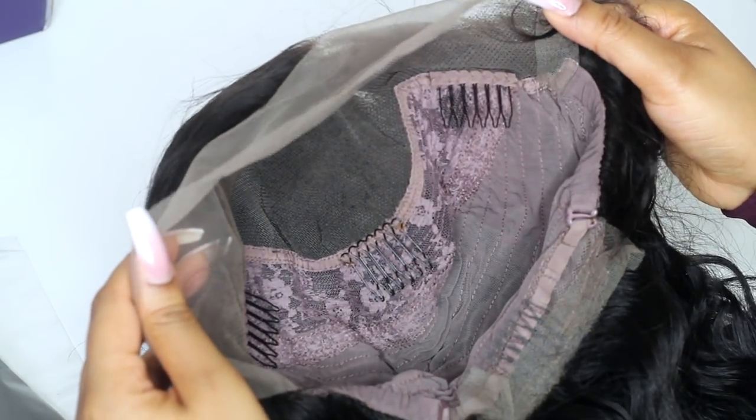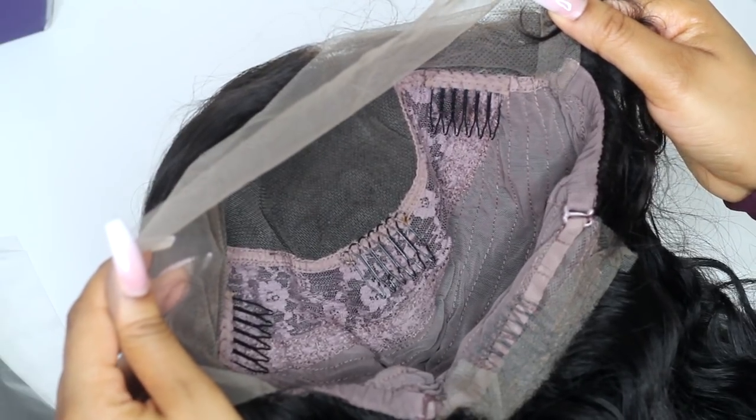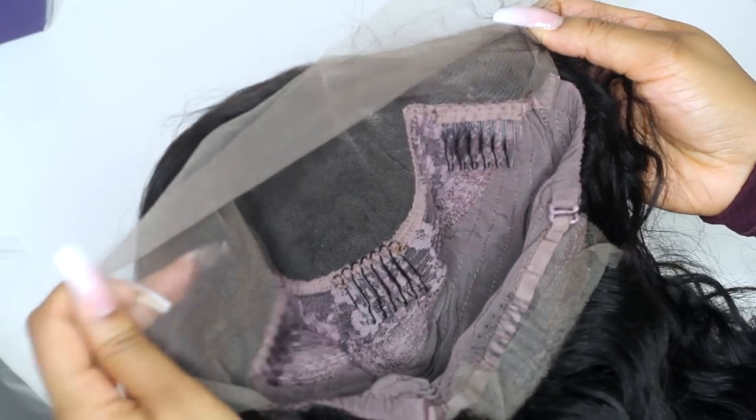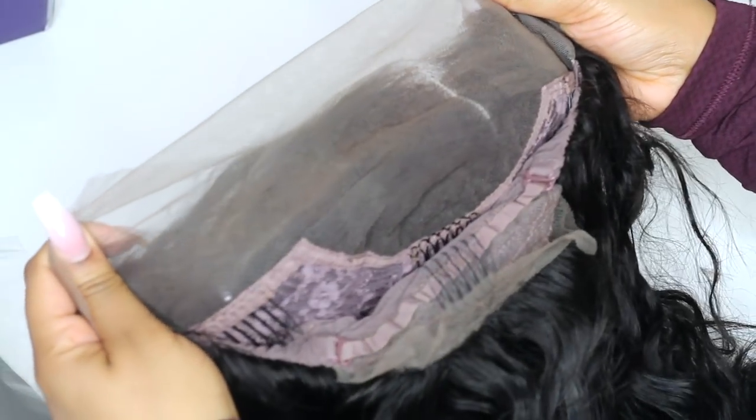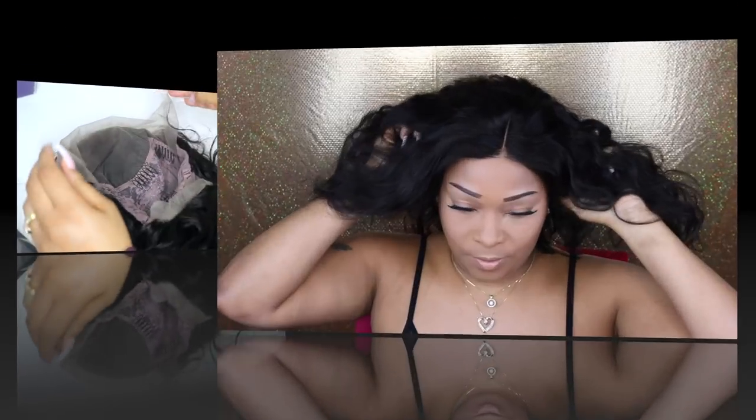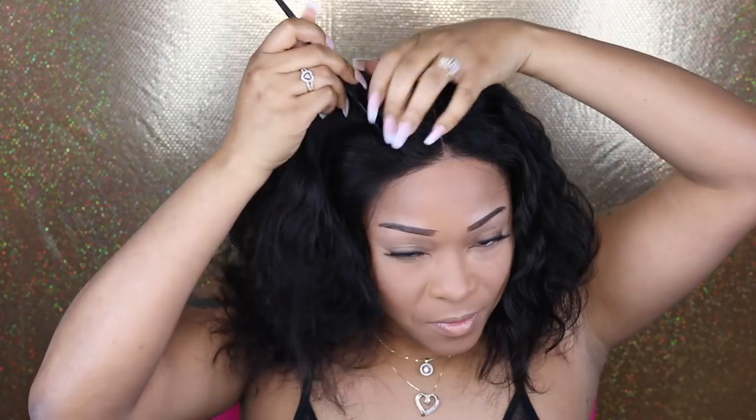The inside of this wig is pretty much your standard lace front wig. It comes with combs you can use to secure the wig down. It also comes with wig straps where you can make the wig a little bit tighter if needed. You get about 4 inches of parting space, which is pretty much standard for today's lace front wigs.